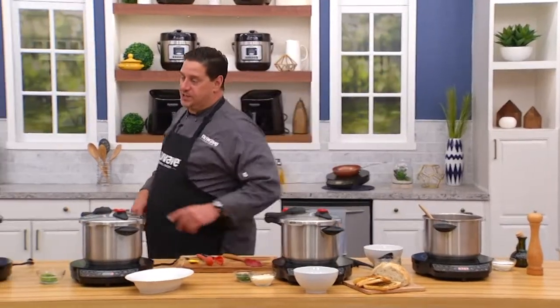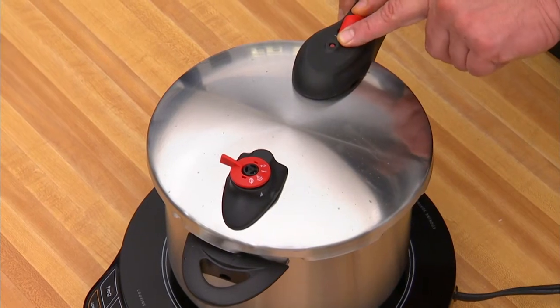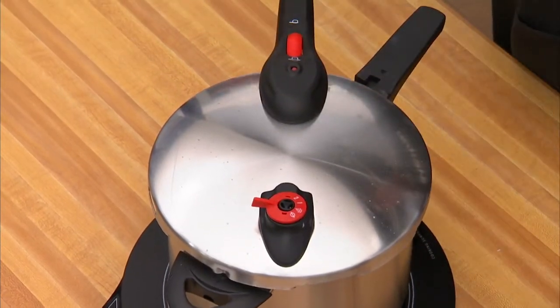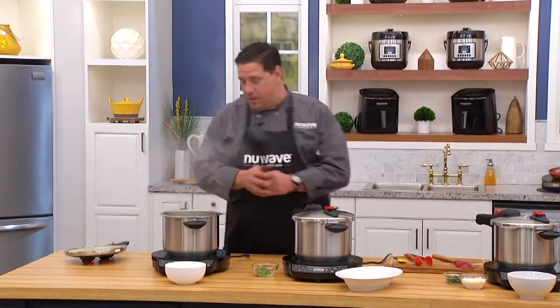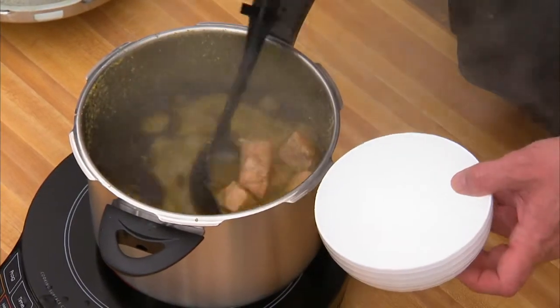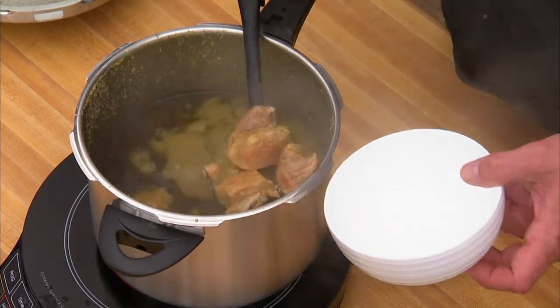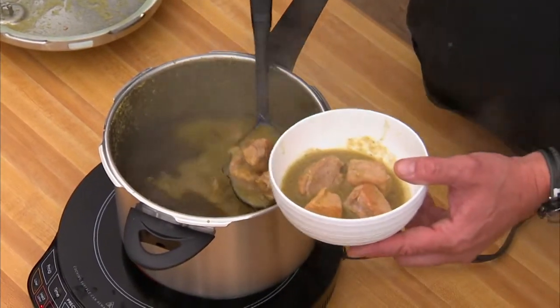My green chili pork is done releasing. So simple. We have a safety lock on here. We have the indicator, so you know it's safe to open — you're not going to get hurt. Let me plate it up for you. Green chili pork. Only took about an hour in here. Beautiful pieces of pork, hatched green chilies. We steamed off some rice — beautiful lunch for the staff.